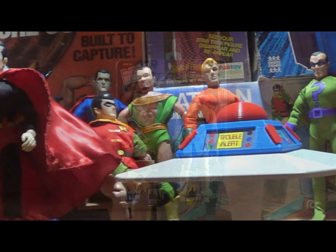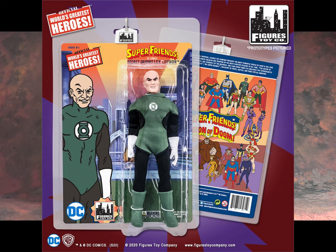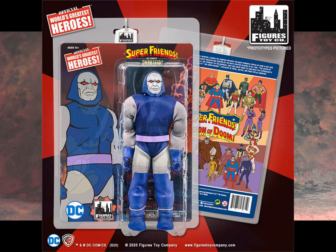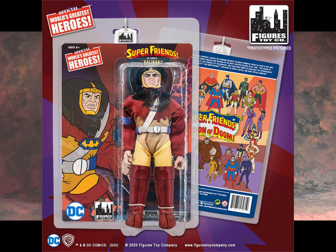Last month, they released a whole bunch of new Super Friends characters, including Darkseid, Desaad, Calibac, Solovar, and of course, our subject: Giganta.